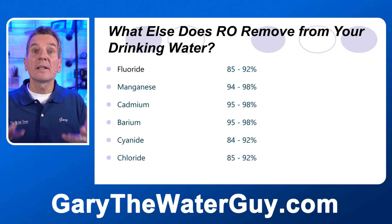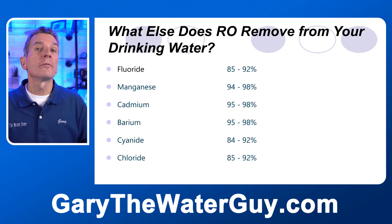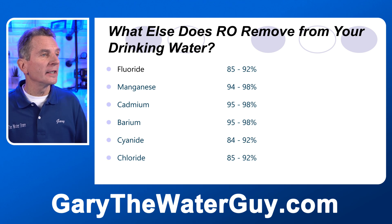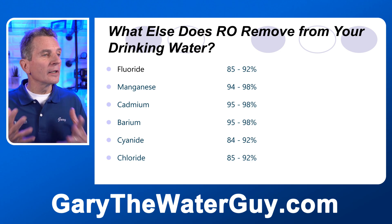But it doesn't stop there. Look at some of the other harmful stuff that reverse osmosis removes. Fluoride 85 to 92 percent. Manganese 94 to 98 percent. Cadmium 95 to 98 percent. Barium 95 to 98 percent. Cyanide 84 to 92 percent. And chloride.